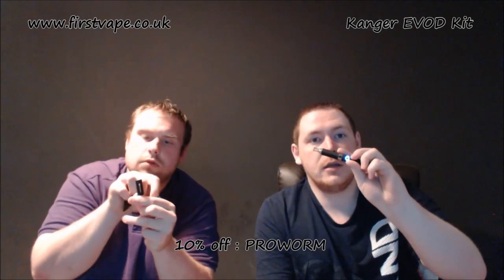Going to turn your battery on now — five clicks. It's going to flash white to show it's activating.